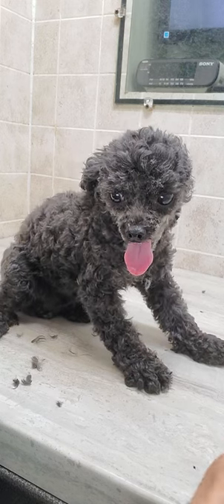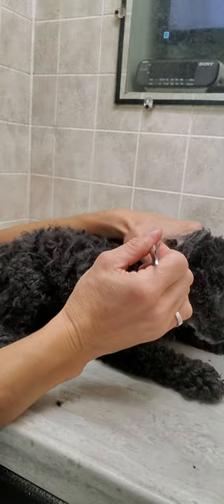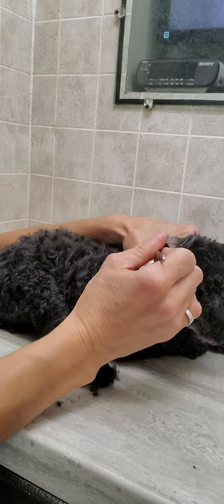Hi everyone, it's Lisa from Canine Clips Dog Grooming Tips, and this is Tinker, Tinkerbell — she's a miniature poodle. I'm just going to show you quickly how I pluck the hair from her ears using regular tweezers.